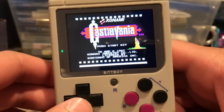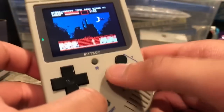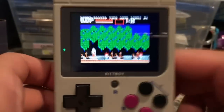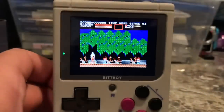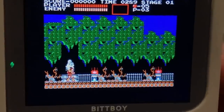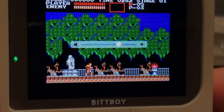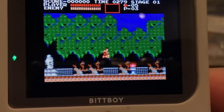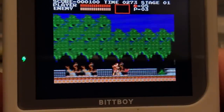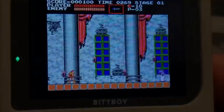You boot into ROMs by pressing the start button and it boots right in. As you can see, we're playing Castlevania here. The screen is really bright — in a dark room you'd be able to see everything clearly. I'm pretty happy with this screen; it's a good looking screen and the NES games look pixel perfect on it. I have not seen a problem with the NES games — they look and play really great on the BitBoy. NES emulation has gotten better over the years, and I was surprised how well it performed. Compared to the Odroid Go, this is a lot better for NES games.